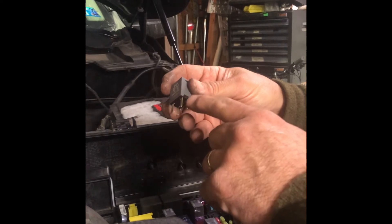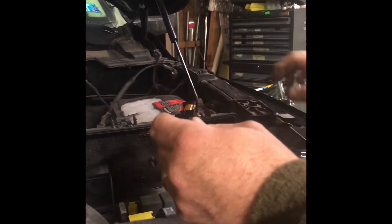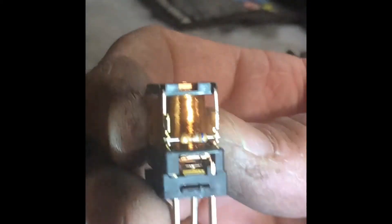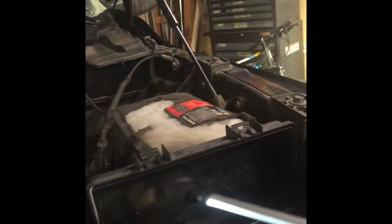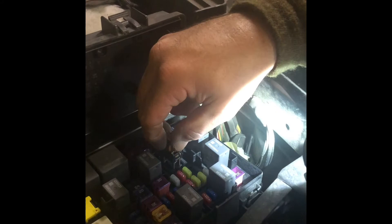What I did is I popped the two holders off the relay so you could open it up. Once you're inside that relay, there's a little tab — it almost looks like the old-style point system, if you remember cars used to have points. Those are the little points right there. He suggested to go ahead and install it with the cover off and then turn the key on.